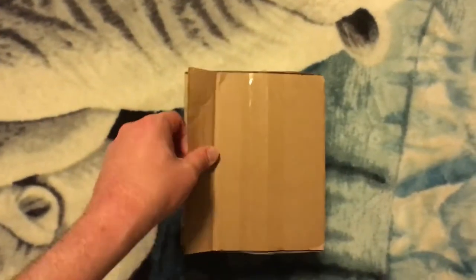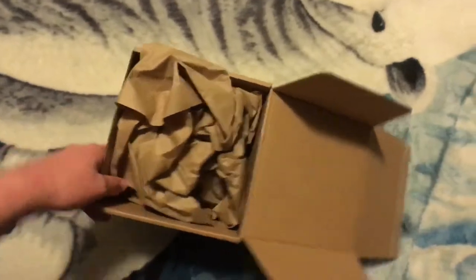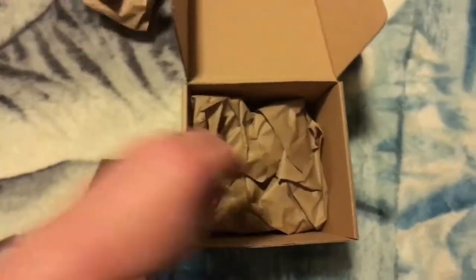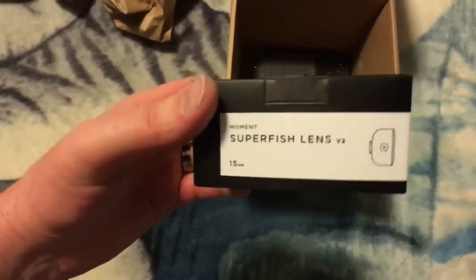I'll flip the camera around and get to the unboxing. Alright guys, so this is the box that it came in. I'm not going to show you the top as it has my information. One, two — yay, goodies! So this would be the actual fisheye lens itself.